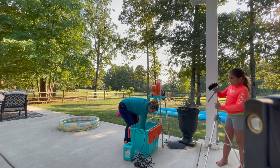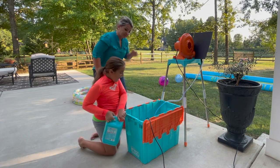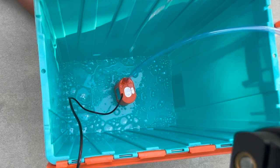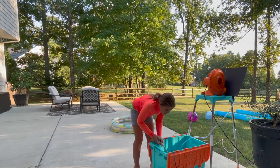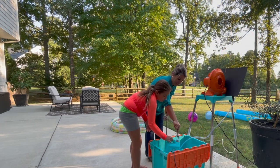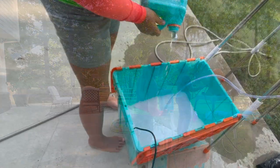For today we need one of these and five of water of these. So pour all of this in here and then fill it up five times with water. All of it. Now you have to do that five times. Perfect!